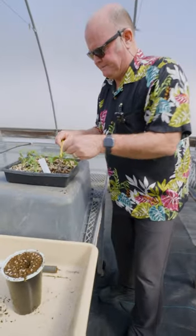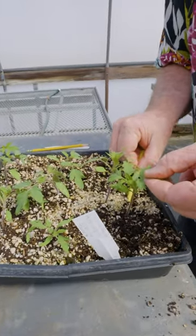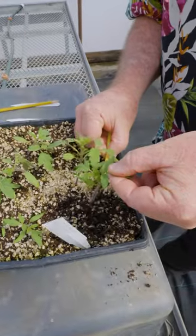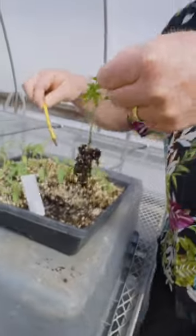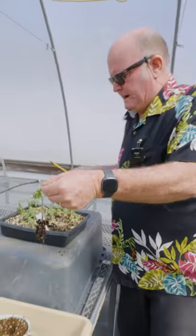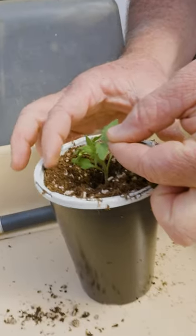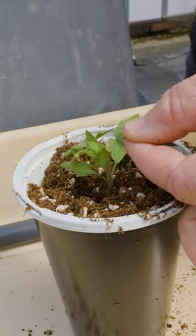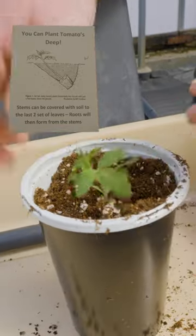We'll come over to our plants and find a good candidate. We're going to tease the plant out, trying to keep as many roots as possible intact. We've got a good root system on that. We'll take it right over and drop it into that hole. You can plant them quite deeply — either deep in a pot, or sometimes even lay them down in a trench hole.